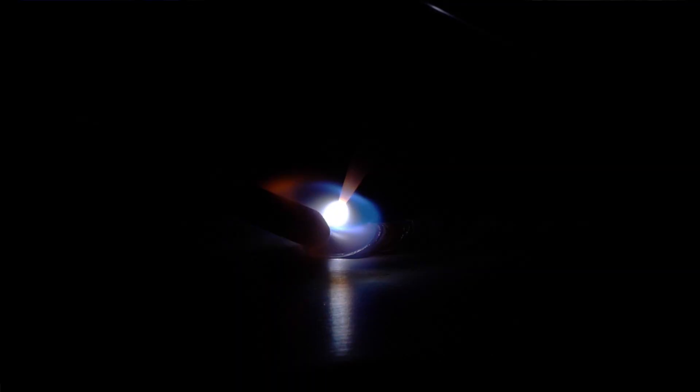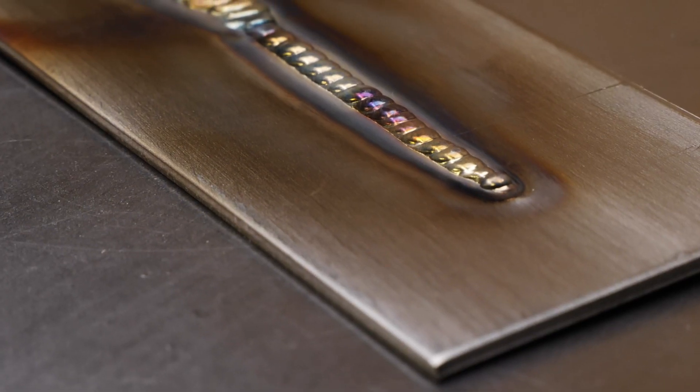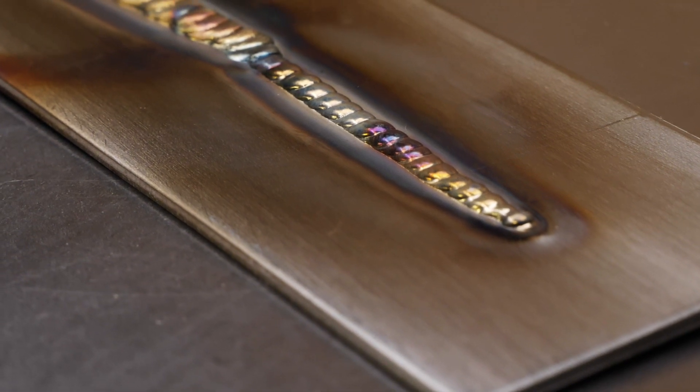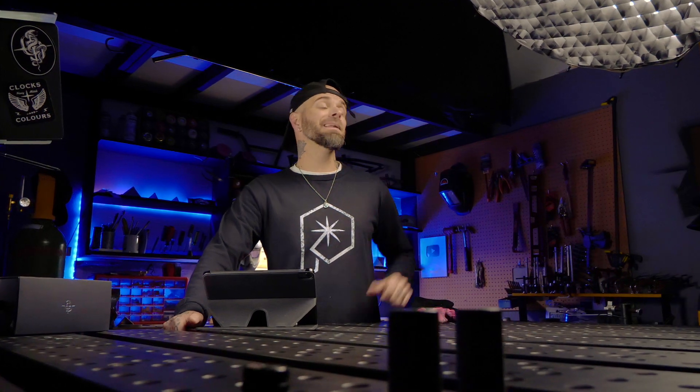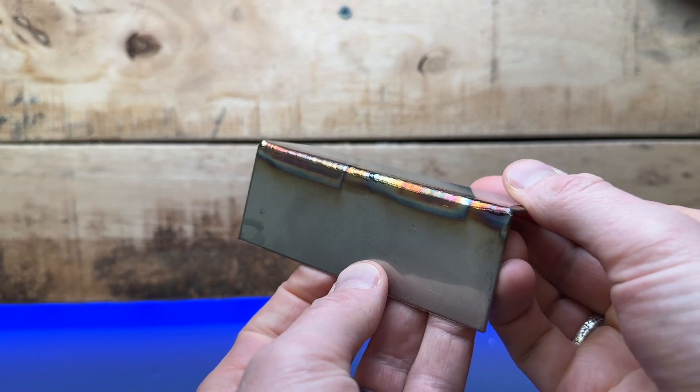One of the toughest things that people complain about when they first start learning is a wobbly or unstable puddle, as well as keeping the line on the edge of the weld completely straight and consistent. When I've been able to get my setup completely dialed for the best accuracy, I'm able to do some pretty thin stuff and I can actually focus my arc in even tighter to get some even tinier welds.